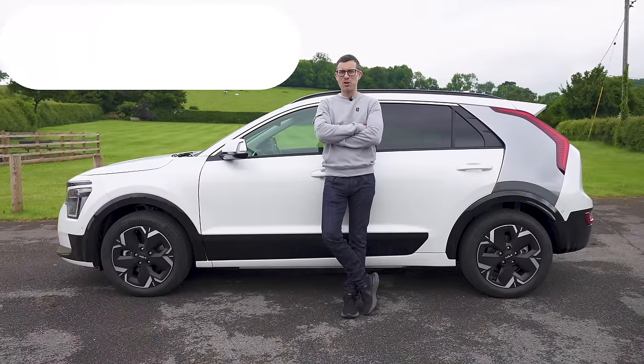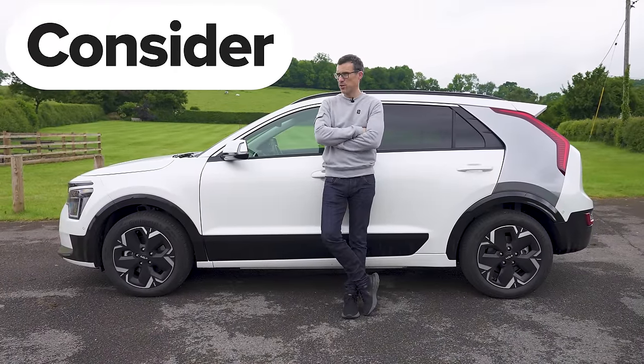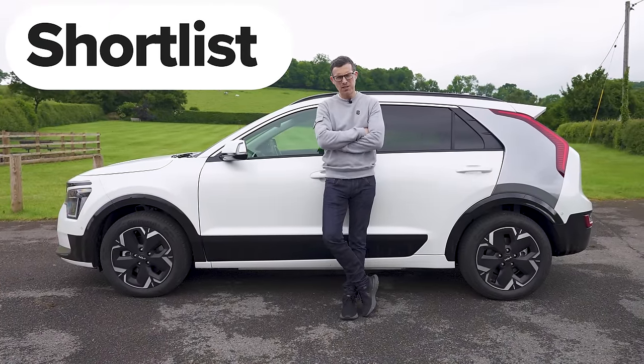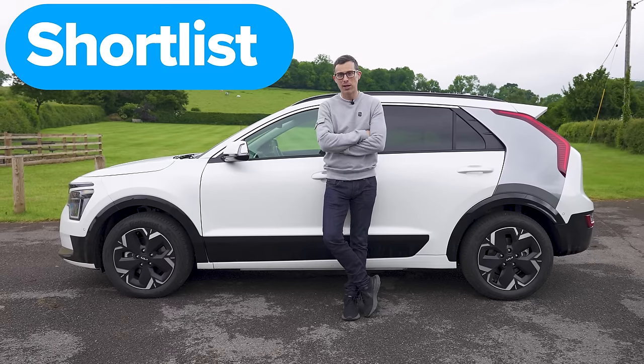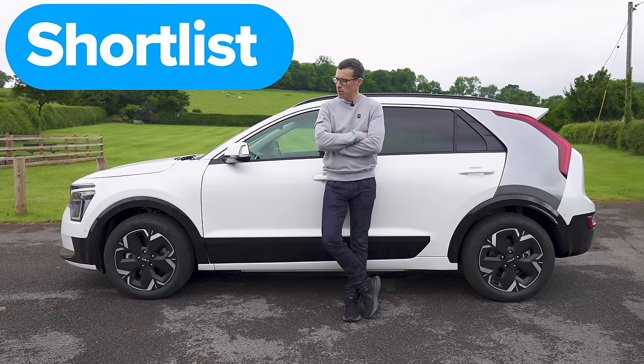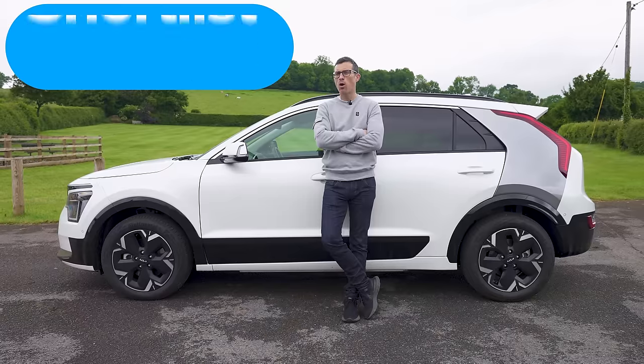So what's my final verdict on the new Kia Niro? Should you avoid it, consider it, shortlist it, or just go ahead and buy it? I reckon you should shortlist the Niro. It may have gone up in price, but you are getting quite a lot for your money. I hope you enjoyed the video — if you did, give it a like, check out more videos, and visit CarWow to sell your car where dealers will bid to make sure you get a great price.